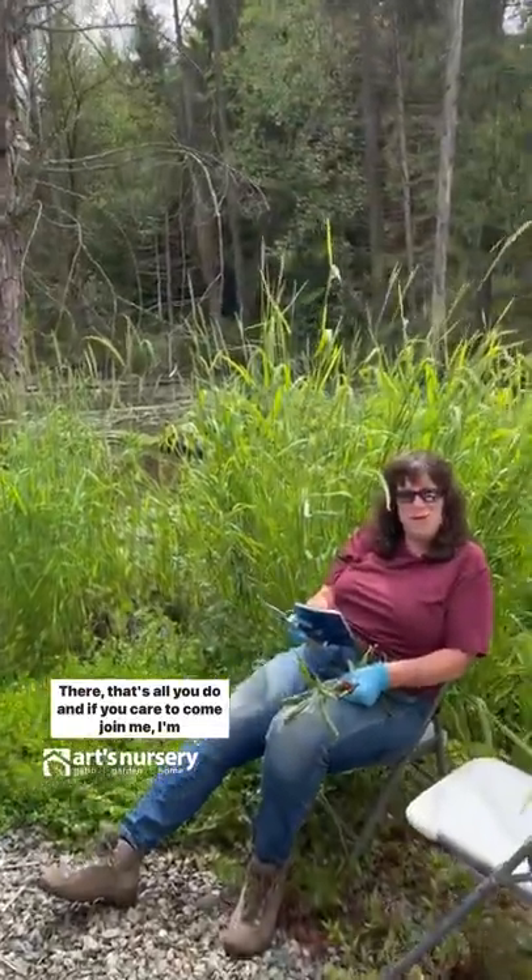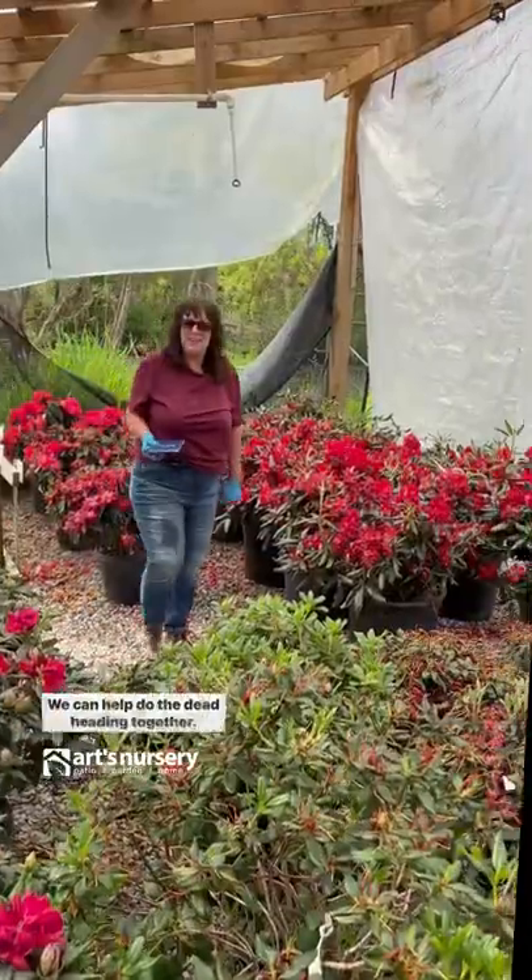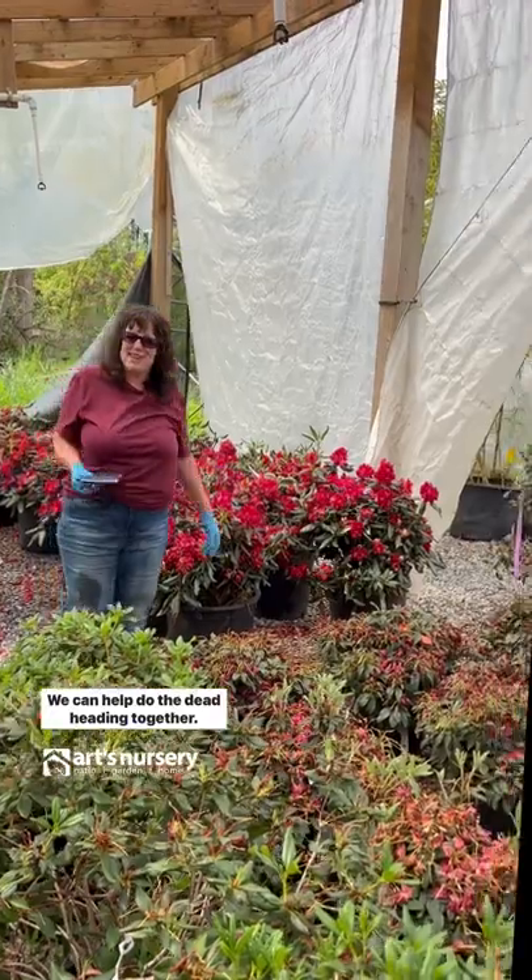If you care to come join me, I'm in my office — hop on in, we can do the deadheading together.